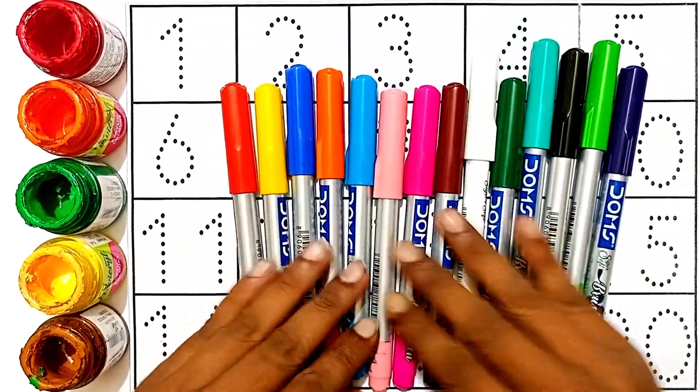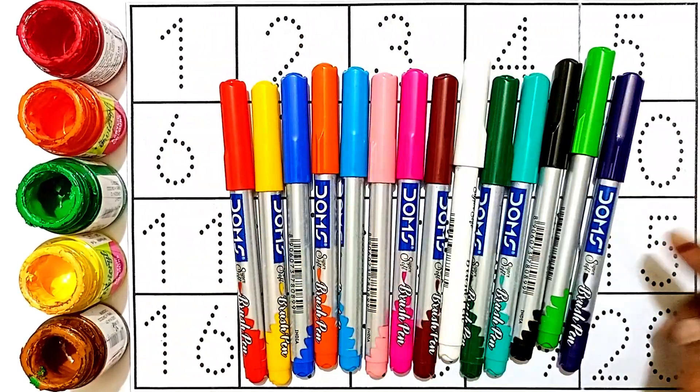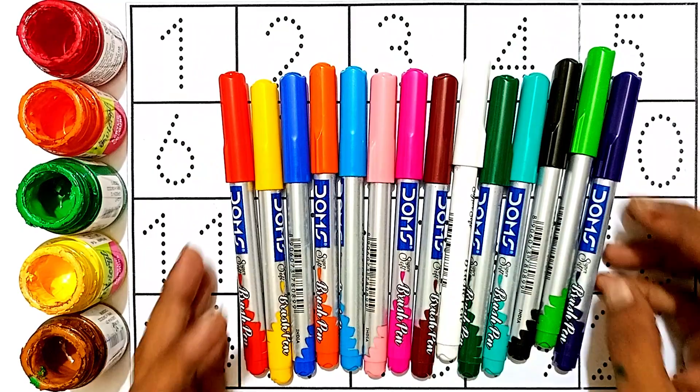Hello kids! Let's learn some colors, then reading and writing, one two three counting. Wow!